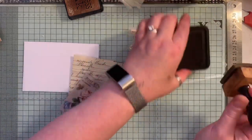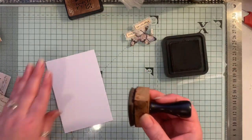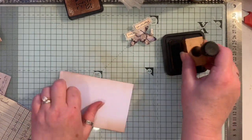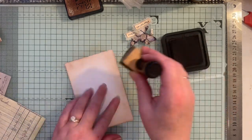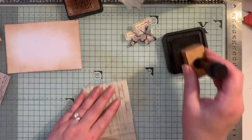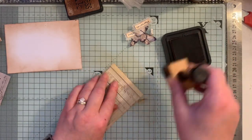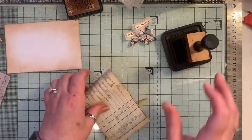I'm just going to quickly ink everything up. I'm just inking around there. I don't need to ink the back because I'm going to sew on some coffee-dyed paper, but if you're not going to do that — which you don't have to — then you can just ink that up, or use coffee-dyed paper, or pattern cardstock, whatever you like.